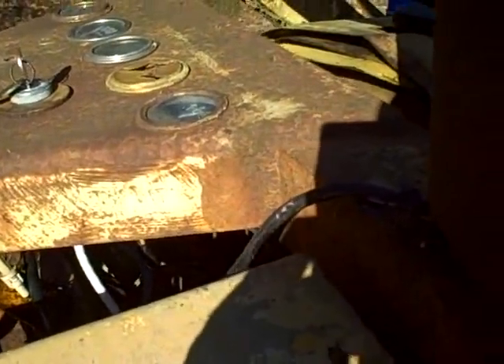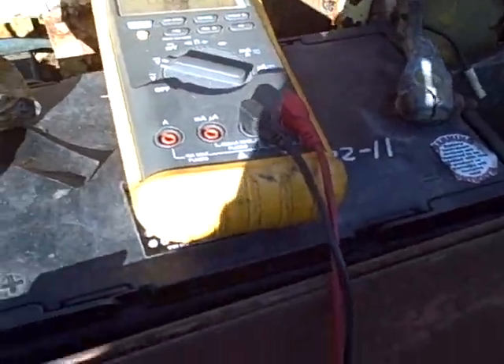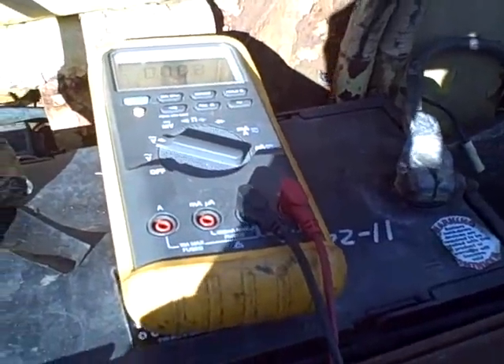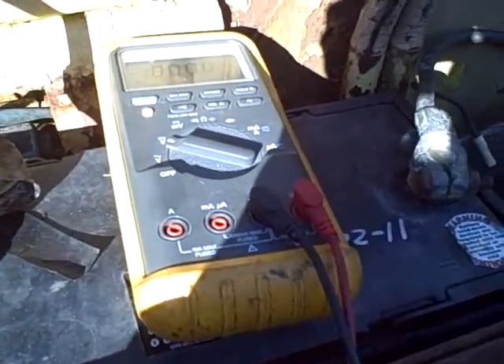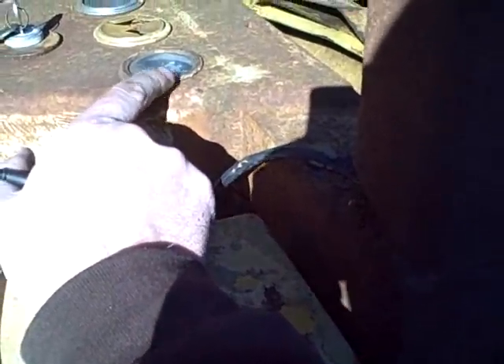That does make my ammeter go way too high, but that's just because the battery is really low — right now it's willing to accept any current being sent its way. Once the battery is back up to a full charge, it won't be drawing such a high current on the ammeter or on the alternator.